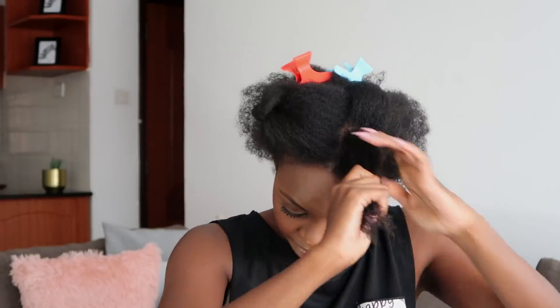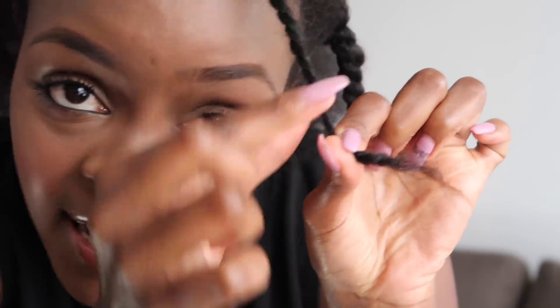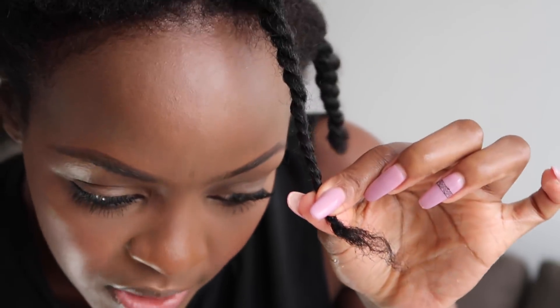The other method I wanted to show you is the twist and trim method. I'll spread some water again, make sure my hair is detangled, and then twist my hair into a two-strand twist. Look at that — when you have this, this right here is a very very bad sign. When you're at that point you just want to take your scissors and snip that part right there. Look at the difference that makes.